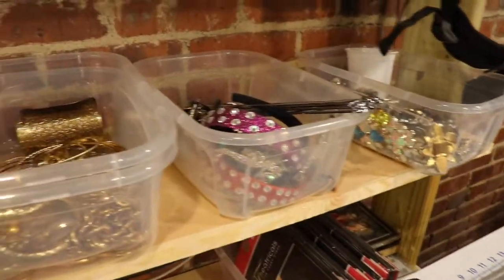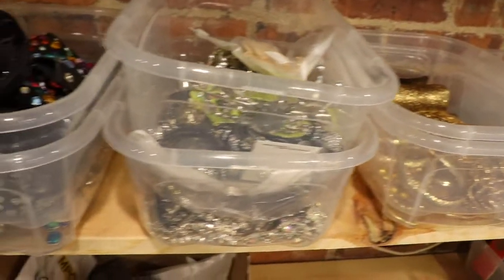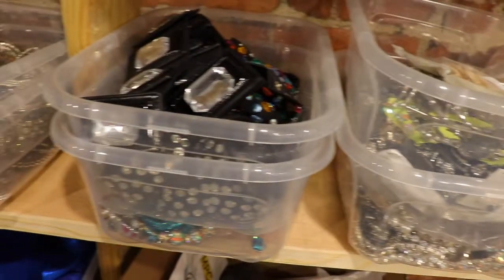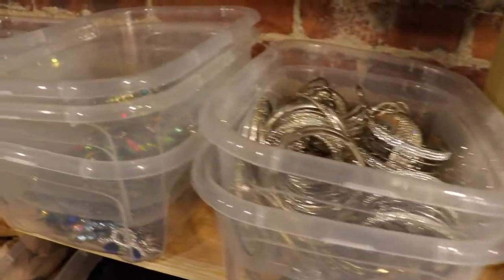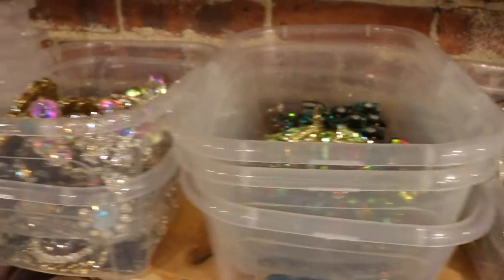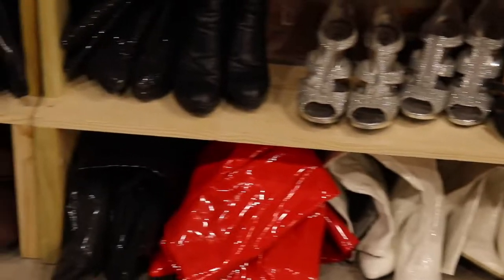Over here is where I keep all of my drag jewelry. I've collected a lot of jewelry over the years and put it all in these little plastic totes, sorted out by colors. And right under there I have lots of different shoes — different colors of boots and all different colors of shoes.